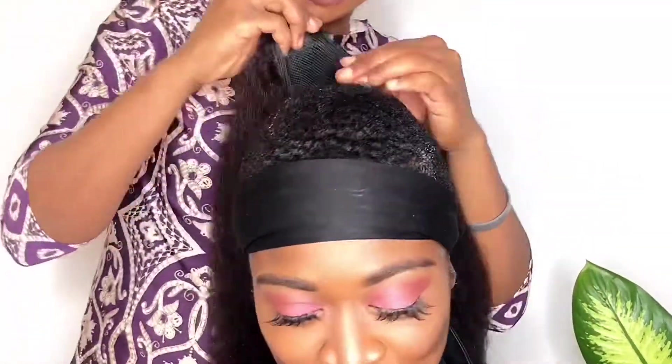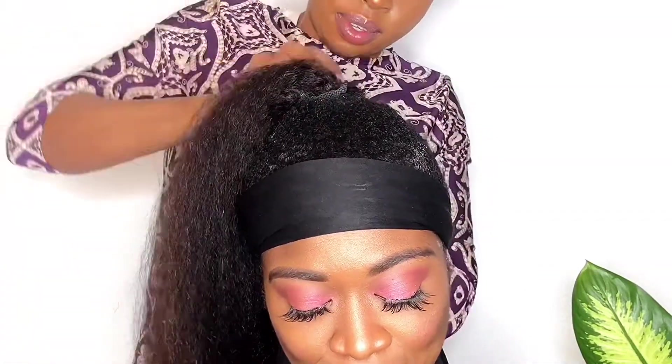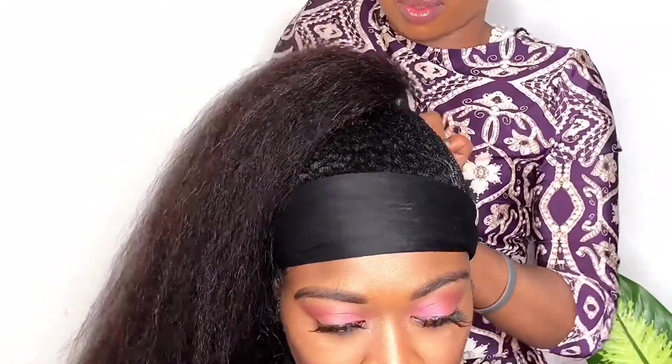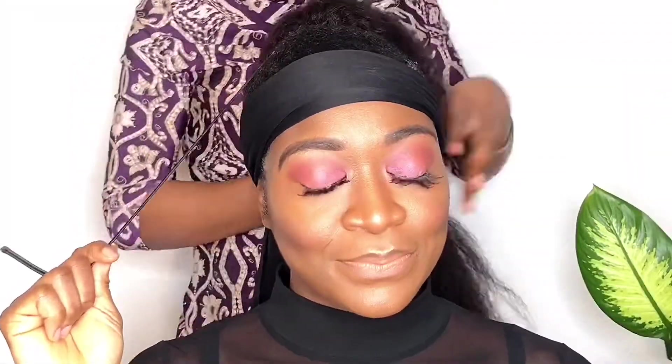Now my girl is looking all snatched. We're taking our drawstring ponytail — it has two combs attached to it and an elastic drawstring, which is why it's called a drawstring ponytail. I'm attaching it to the bun now, fixing it straight, dragging the drawstring, and tightening it around to make it as firm as possible so we know this isn't going anywhere, baby.